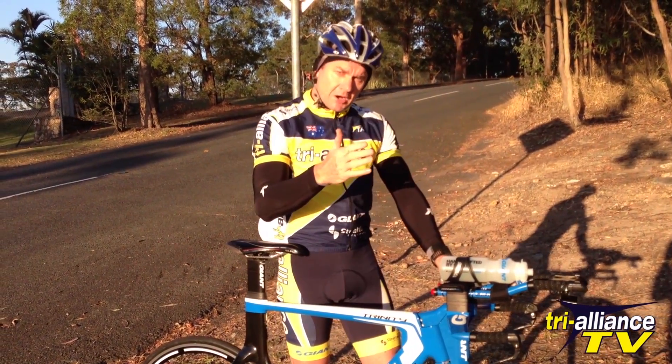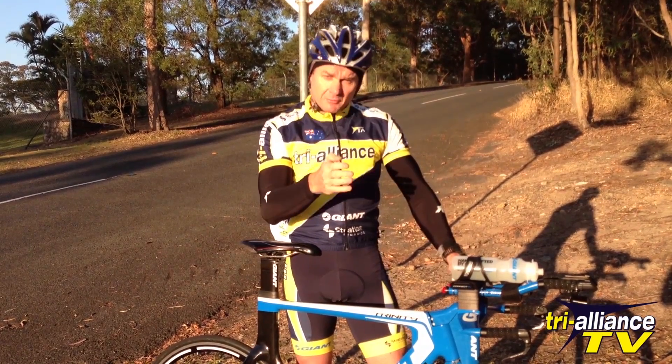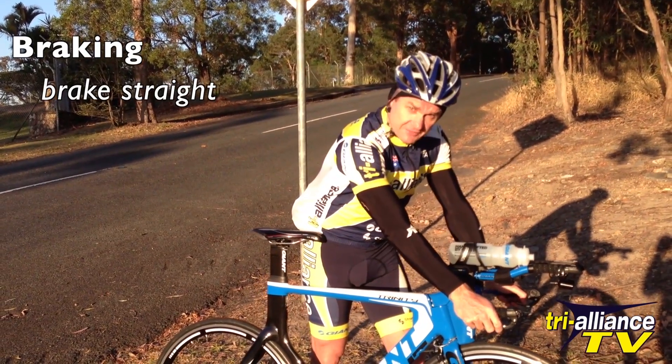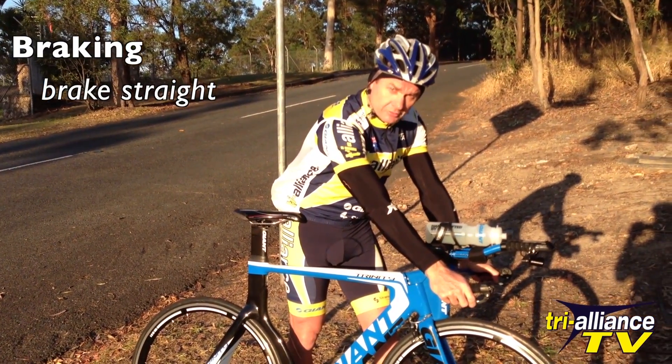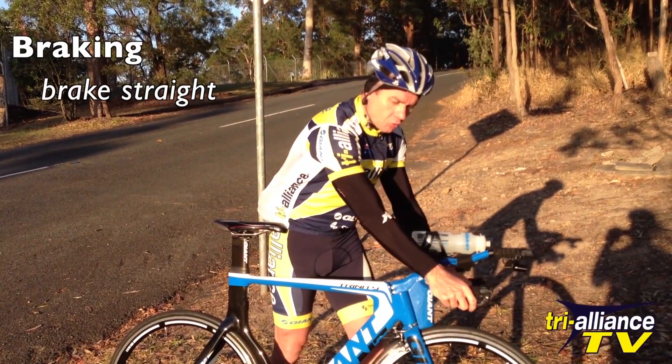When we're braking, coming into a corner, the first thing I want everyone to think about is to brake straight. When you're coming into a corner, brake straight — especially in the wet. That's really, really important. That way you'll only come off the bike braking hard, as opposed to braking while cornering.